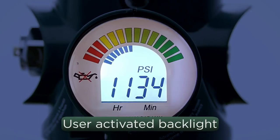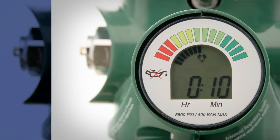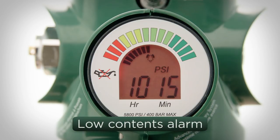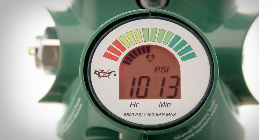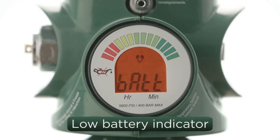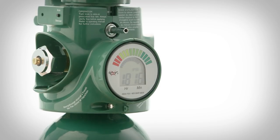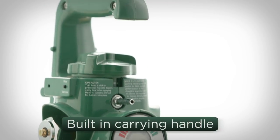It also has a user-activated backlight for use in low-light conditions. The new Grab & Go Digital alarms visually and audibly when the system needs to be changed. There is also a warning red backlight to notify you when the battery is low. As with all Grab & Go products, the tough plastic housing doubles as a convenient handle for ease of use.